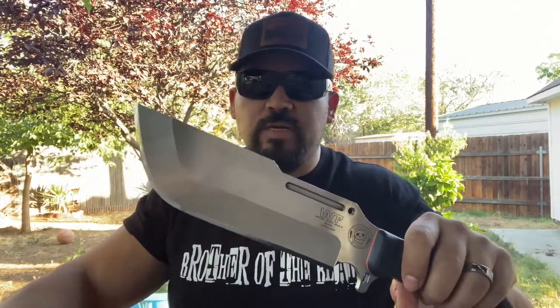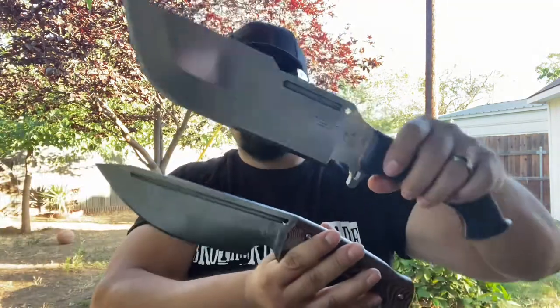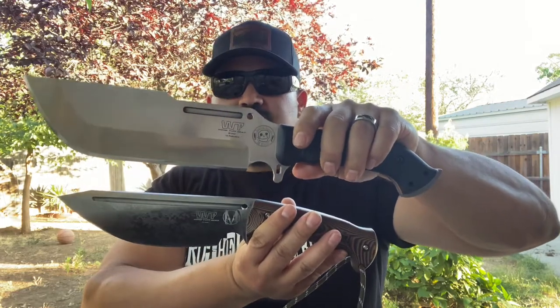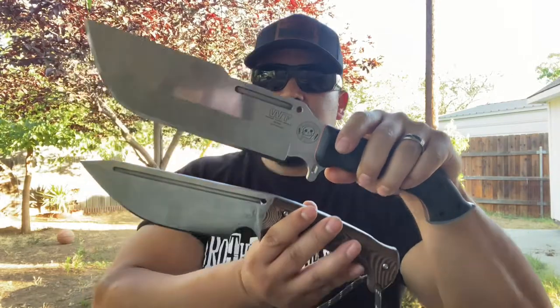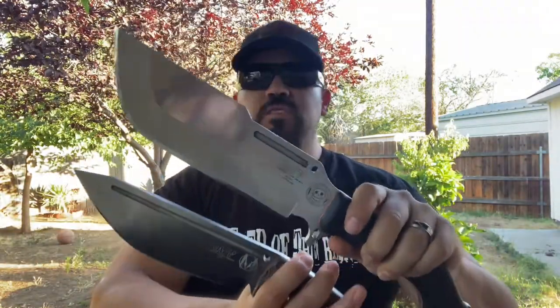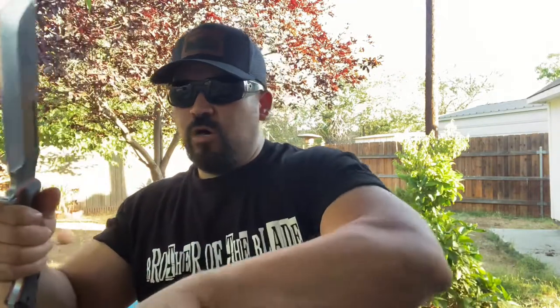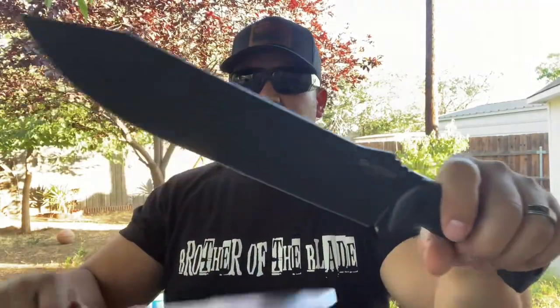I brought out the Nomad field knife designed by Zeke, just to show you the size difference. It's kind of similar in overall size, but I think the Aris is the thickest in the Work Tough lineup. Work Tough does limited runs so they can be hard to get. I'm also bringing out a knife everyone knows — the BK9 — so people not familiar with Work Tough can get a sense of the size. The Aris absolutely dwarfs the BK9.